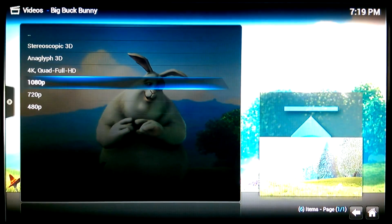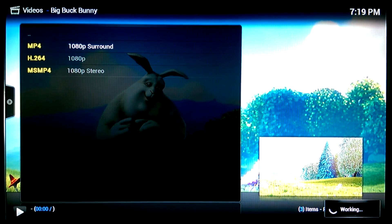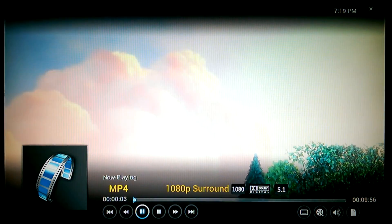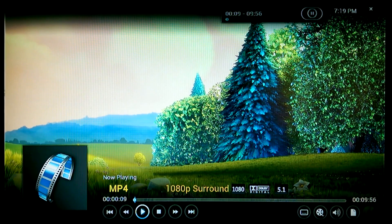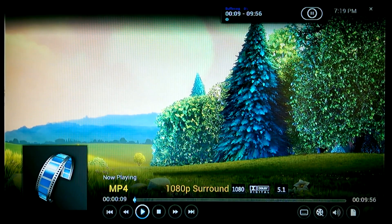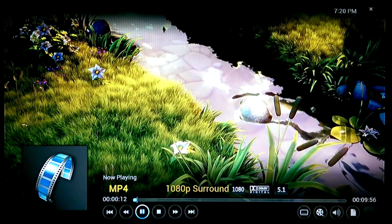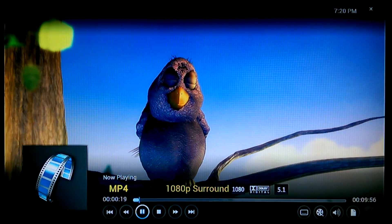Let's try a higher bitrate 1080p streaming file from the Big Bucks Bunny add-on — a full 1080p surround sound MP4 file with Dolby Digital. As you can see, buffering starts right when you click on the link. This can mean two things: either the site I'm streaming from is having a hard time, or the box can't process the file fast enough. I do have fast internet with 30MB download, so I would think this is the M6 doing it. The buffer happens quite often with a full 1080p file.